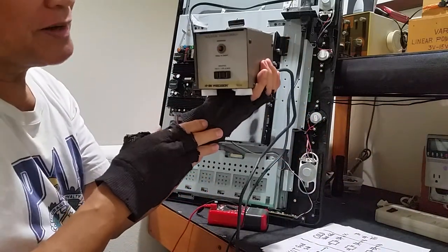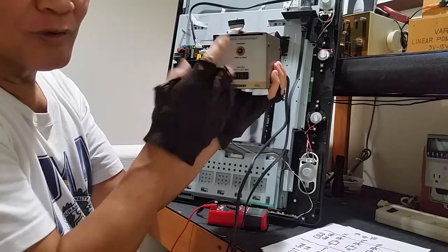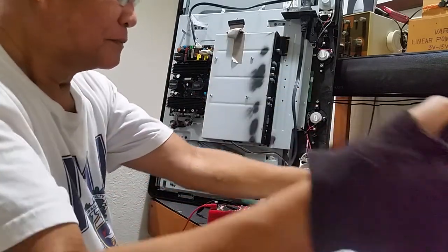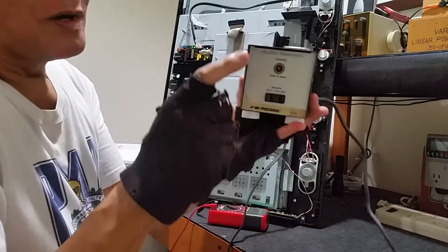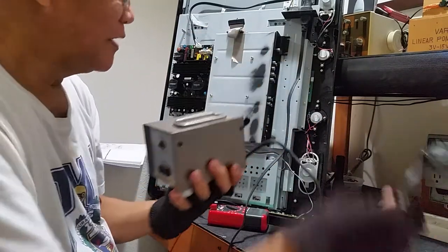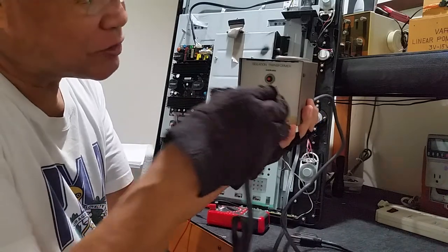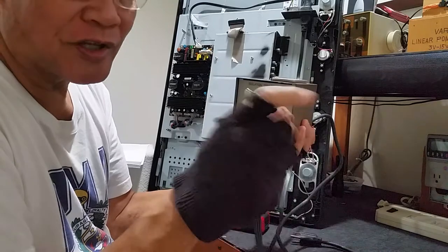If you are on the secondary side and you are electrocuted, there is a circuit breaker here. So before you get burned, the circuit breaker will shut off. You are on the secondary side.